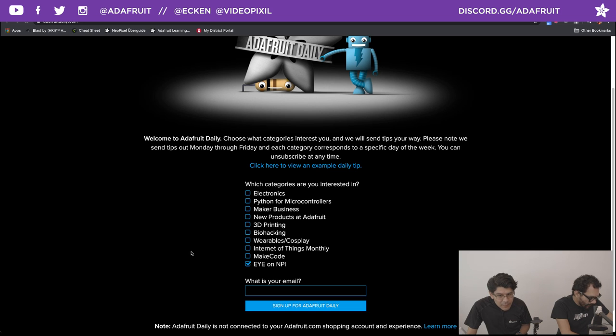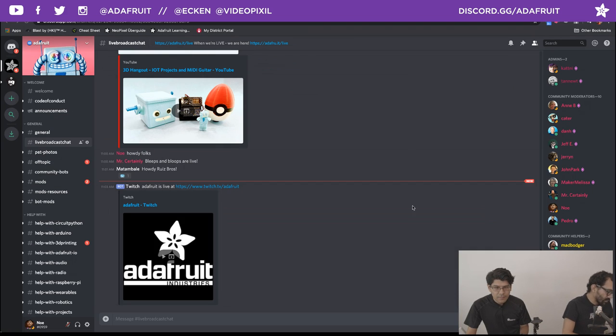Let's check in real quick and give shout-outs to everybody in the chat rooms — over on the YouTube chat, Connor and Kathy, over on Facebook, Twitch, and of course our personal favorite, Discord. Everybody up in there — Mattable, Mr. Certainly, hanging out. Good morning to everybody joining us.